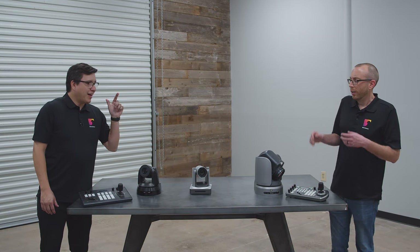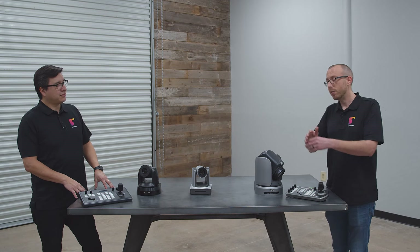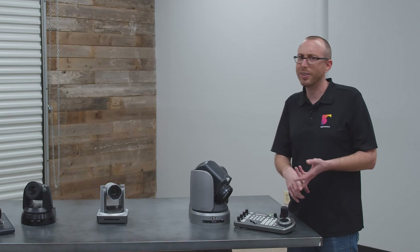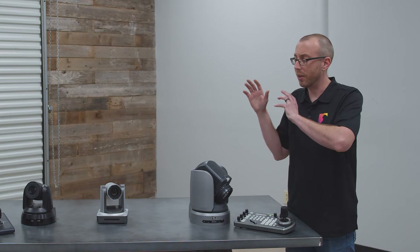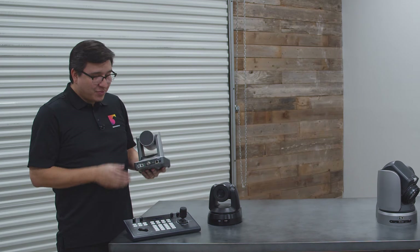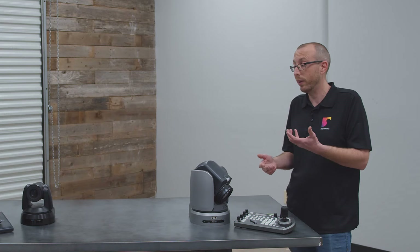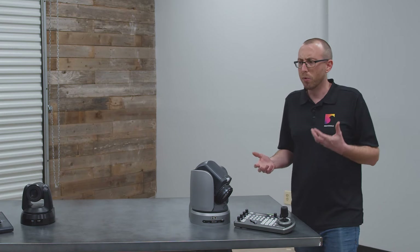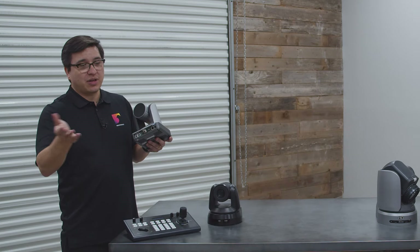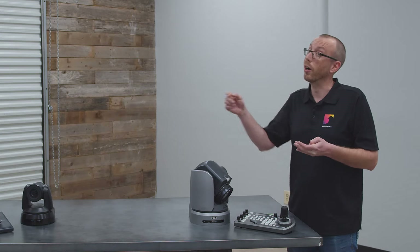The camera in front of us today is the UV-510A series, which has a few different options even within that series. We have a few different output choices: USB, HDMI, and SDI. There are also different zoom options — 5x zoom up to 30x zoom with a few flavors in between. This particular model features SDI, HDMI, and a LAN port. You can use SDI for a more professional video setup, HDMI plugs right into a TV or video switcher, and you can also grab the stream off the network.